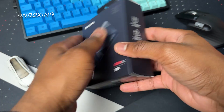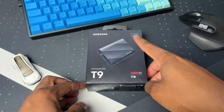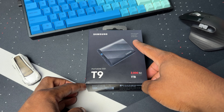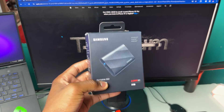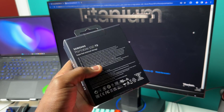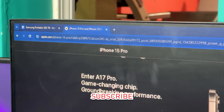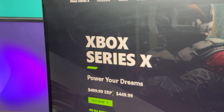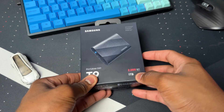This is the box that we get the Samsung T9 Portable SSD in. On the front we have Samsung in the top left, and in the top right we have the devices this SSD is compatible with — pretty much all operating systems out there: Windows, Mac OS, and Android. I think this will also work on the new iPhone 15 Pro, and I'll be testing it on Xbox and PlayStation too, so subscribe and stay tuned.